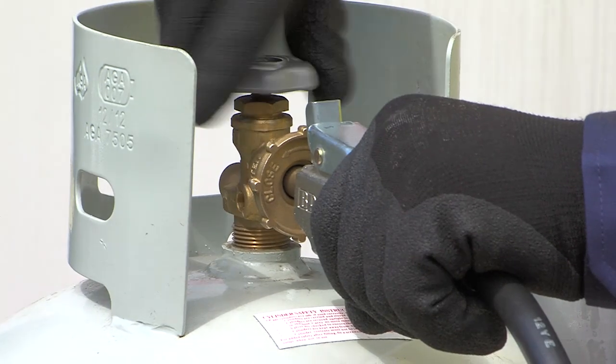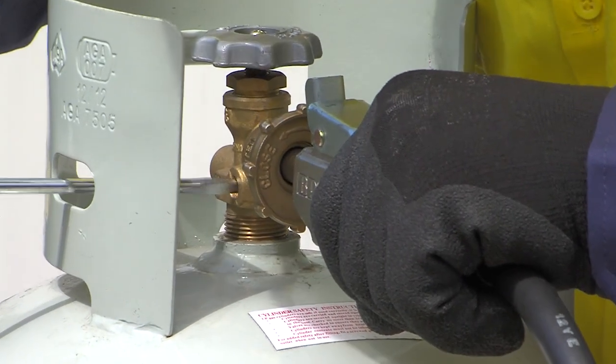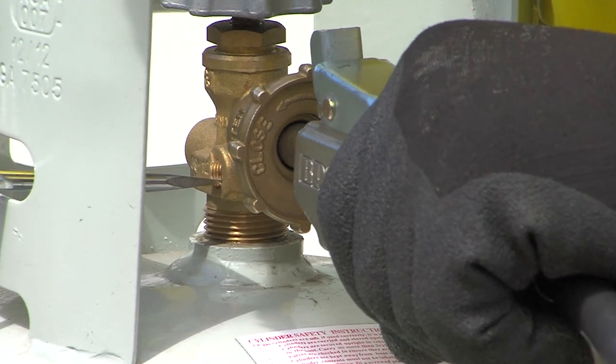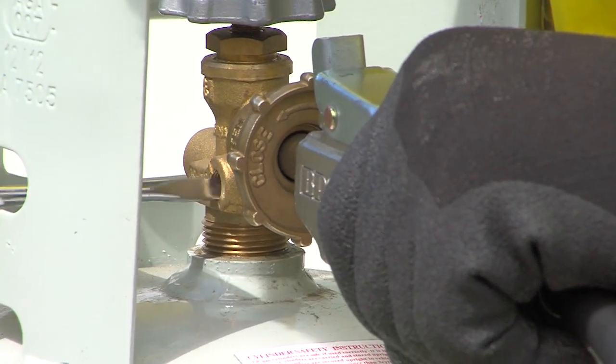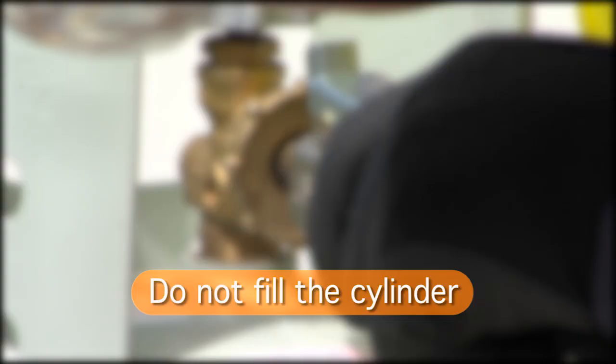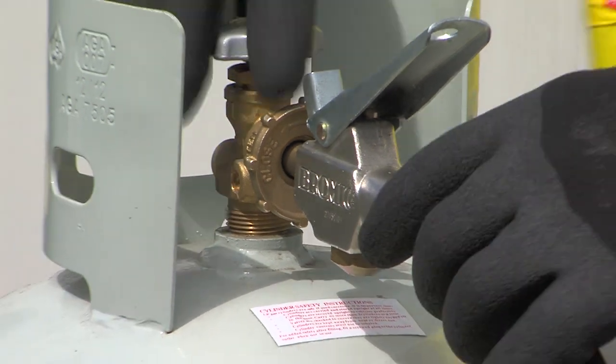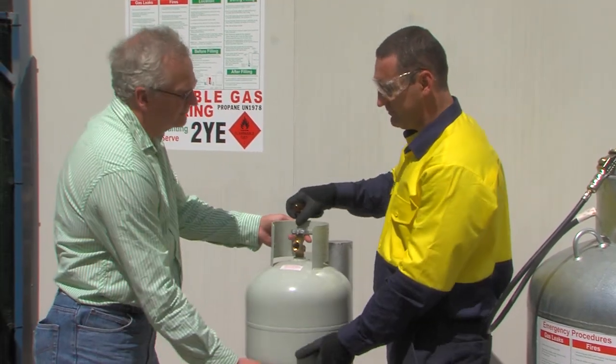What happens if, when beginning decanting, the fixed level gauge is opened but no LP gas releases? If no vapour escapes, then either the valve or fixed level gauge is faulty, and the cylinder must not be filled. Release the dead man's handle and disconnect the cylinder. Also alert the customer to the fault.